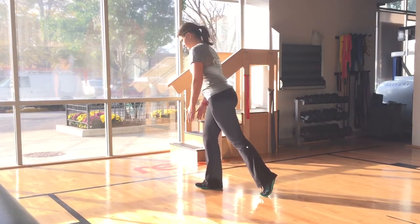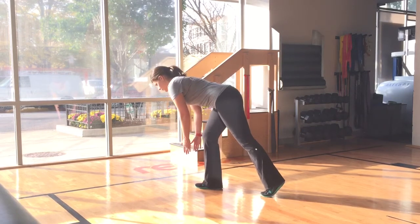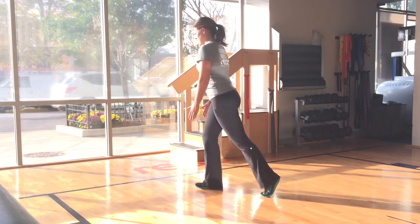Now hinge from the hips bringing your torso towards the floor. As you begin to stand back up, push up through your heel squeezing with your glutes and hamstrings.